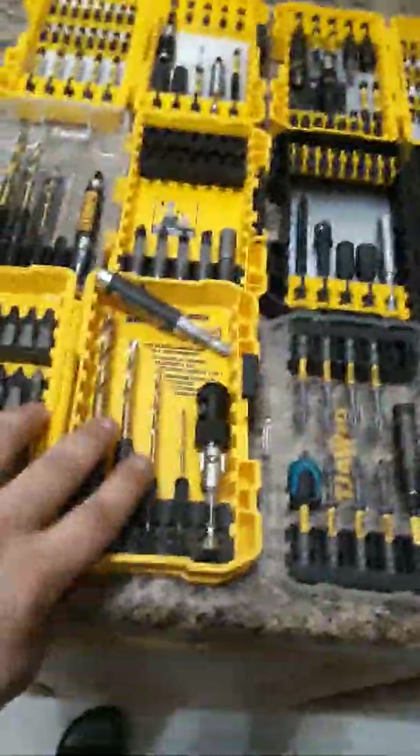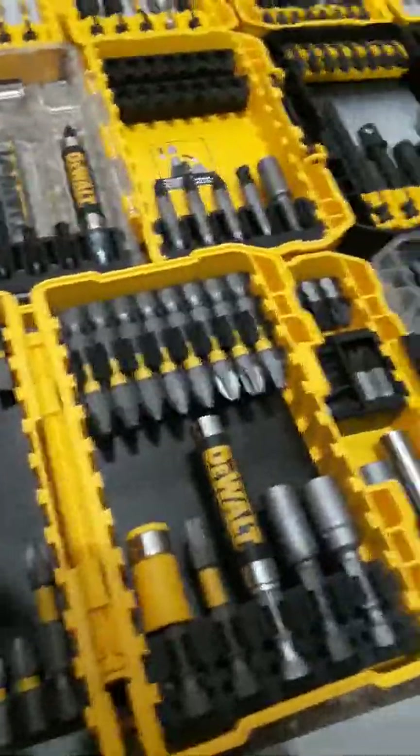I've been looking everywhere for that screwdriver that goes with that and I can't seem to find it anywhere. Out of all the DeWalt bits, the absolute best bits I've used from DeWalt are these here. These are actually leftover ones from a whole complete set of DeWalt ones I've had before - but I literally shattered them in my impact driver.